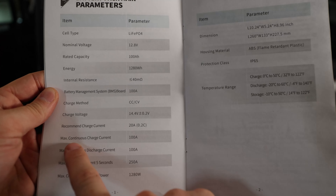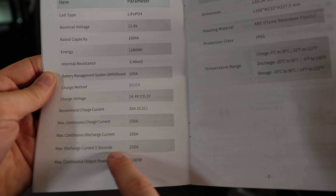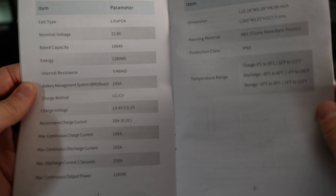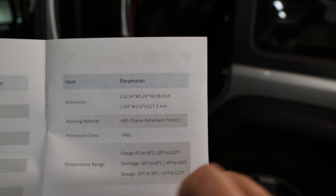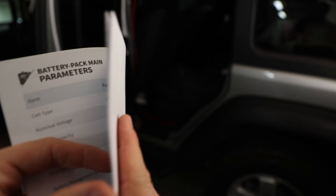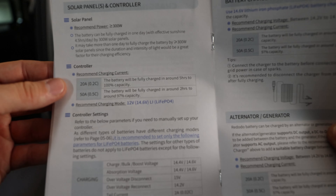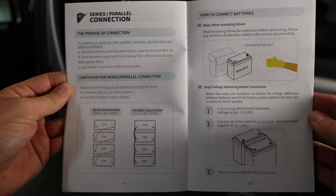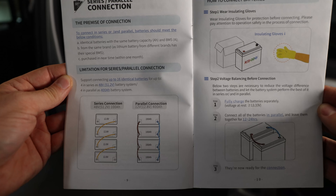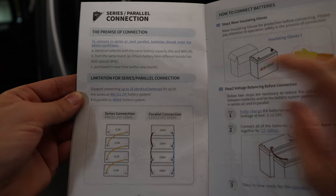That's also where you find max continuous charge current and discharge current of 100A. And up to five seconds, you can go up to 250A with this insanely small battery. It also covers protection and the temperature range. Also great to know: charging, discharging, and controller settings. Understanding the recommended charging current helps give your battery a long life. There's also a pretty cool page explaining series and parallel connections — you can do a 4S or 4P connection according to this manual.